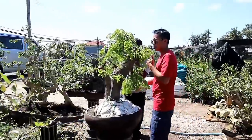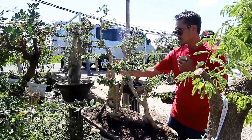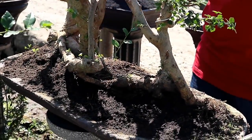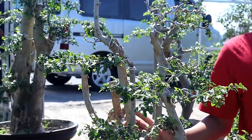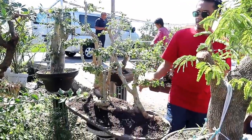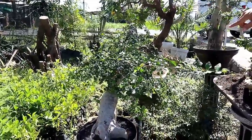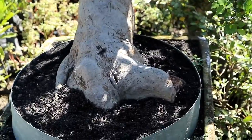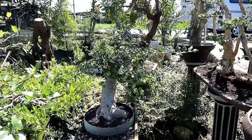Dan di sebelah sini ada serut dengan gaya rep. Gaya rep ini sangat susah didapatkan di alam. Ini dihargai 800.000, murah sekali. Dan di sebelahnya lagi ada bahan dari serut, dihargai 1.300.000. Bisa dilihat bonggonya mengkerucut dan gayanya sangat bagus, sangat prospek dijadikan bonsai kalau dipajang di rumah.